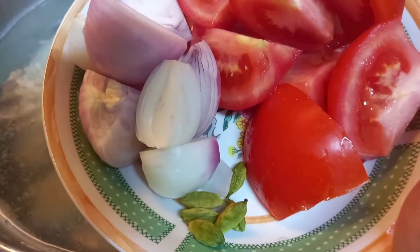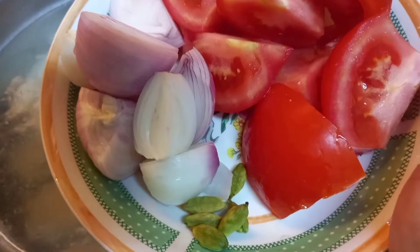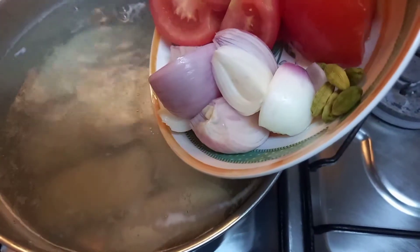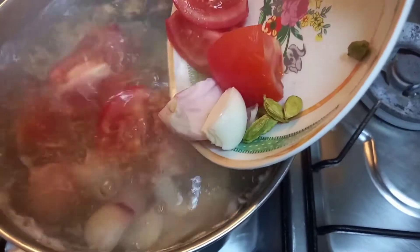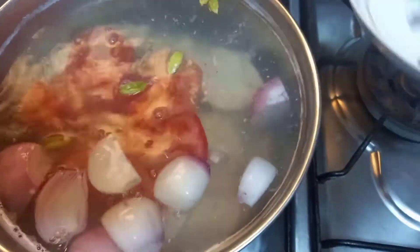I will show you how to cut the pot and stir the pot. We are going to add the pot to the pot. We will add the pot and stir the pot. I will add the pot and we will add the pot.